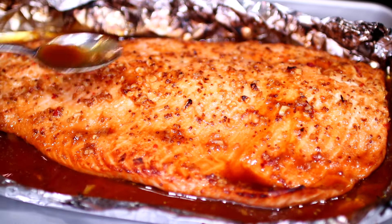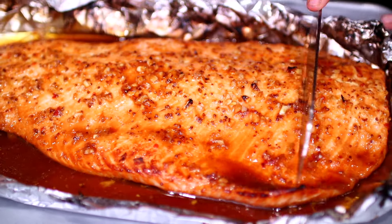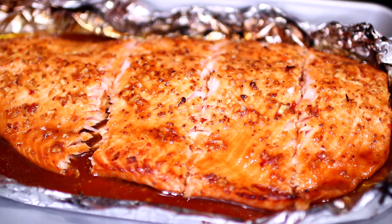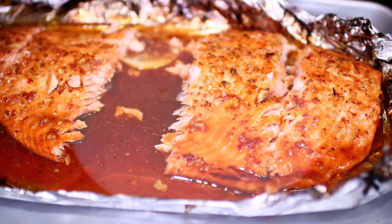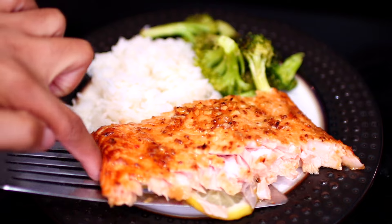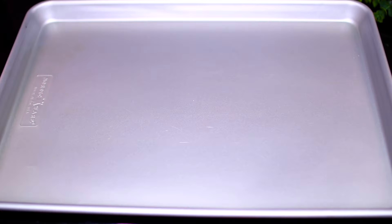Hello friends, welcome to Cooking with Claudia. Today I'm showing you how to make this deliciously baked honey garlic salmon recipe. The salmon is baked in foil so it comes out extra soft and tender. Let's get started.